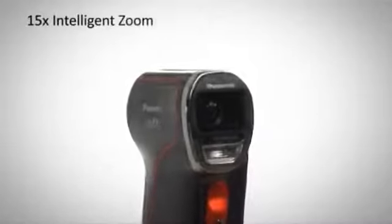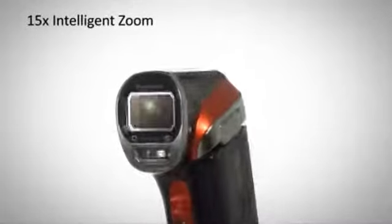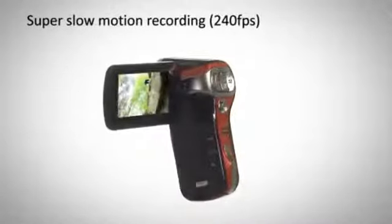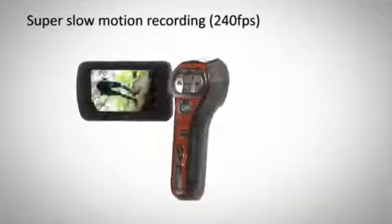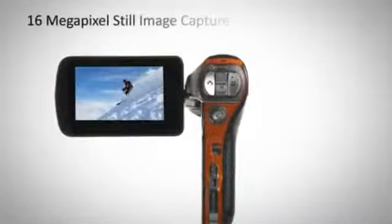Capture in detail thanks to the 15x intelligent zoom that gives amazing clarity to videos and images, while the super slow motion recording mode allows you to capture every frame perfectly smooth in exceptional detail.